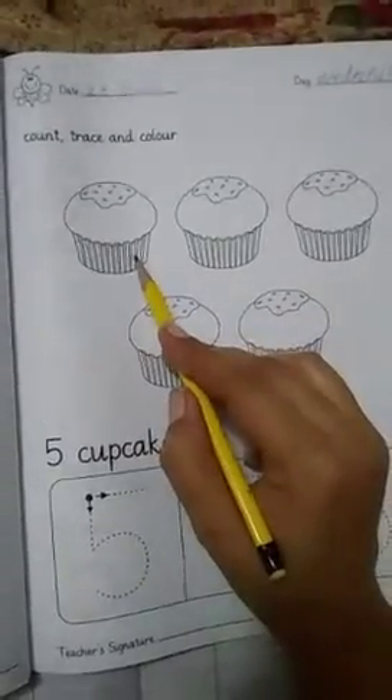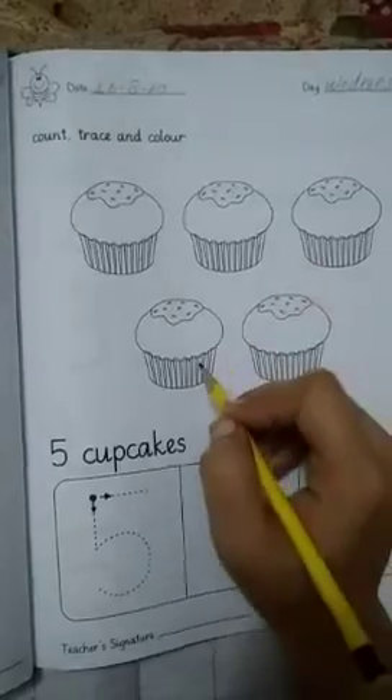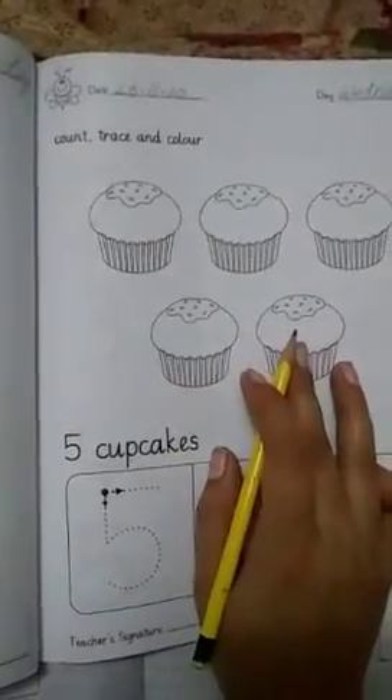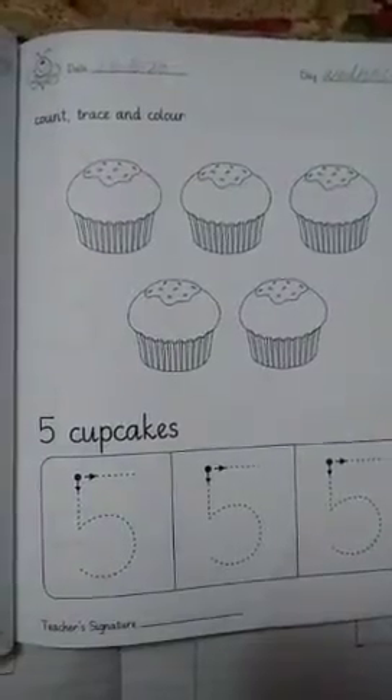One, two, three, four, five — these are all the five cupcakes. One, two, three, four, five — okay, five cupcakes! So what do you have to do with the cupcakes?